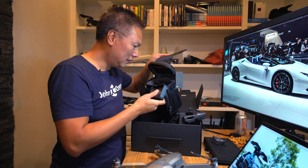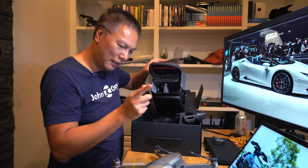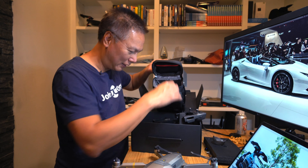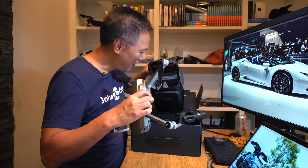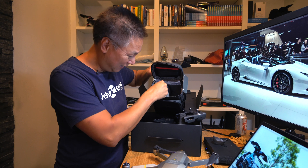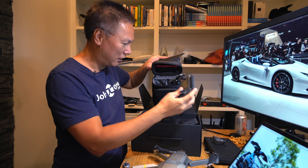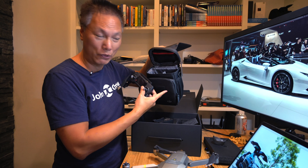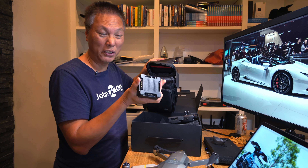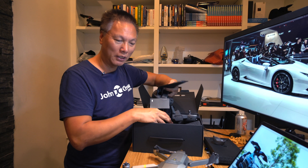It looks like this thing — I'm going to assume I'd carry the drone separately, and this controller goes in here, but I don't have a carrier for the drone. If I'm traveling, I don't need to carry all the other accessories. The drone should fit in here and the controller in the other slot, but it won't hold much of the chargers and batteries.